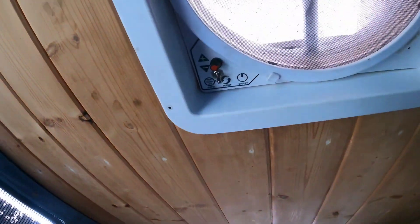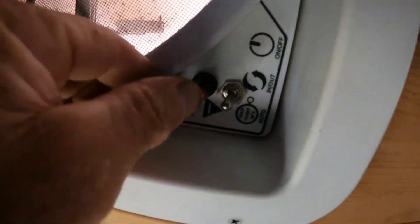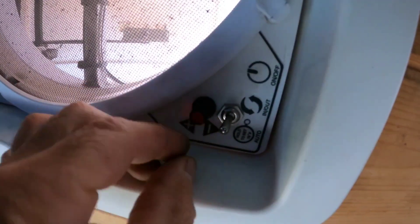Here's your finished product. Here's your switch to switch directions, and here's your switch for speed.